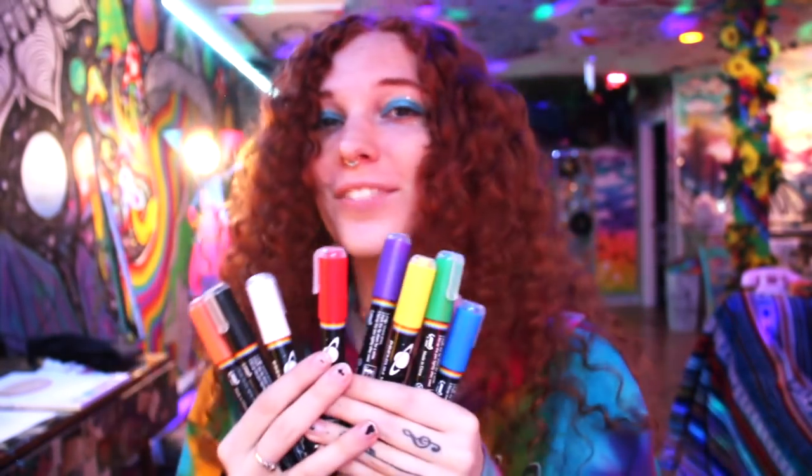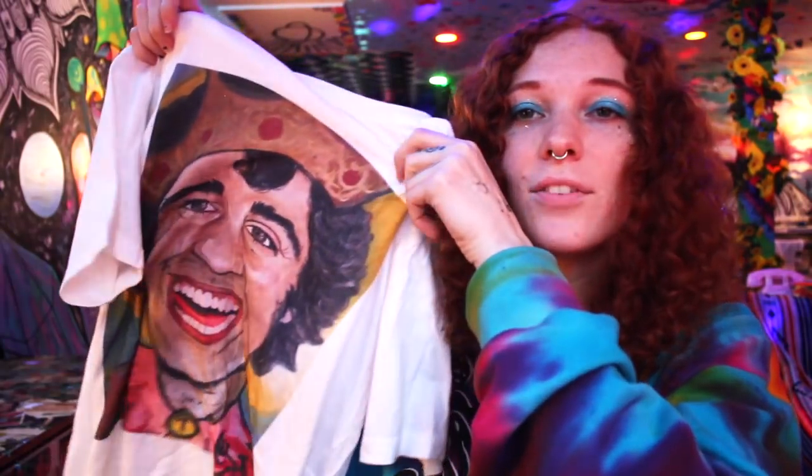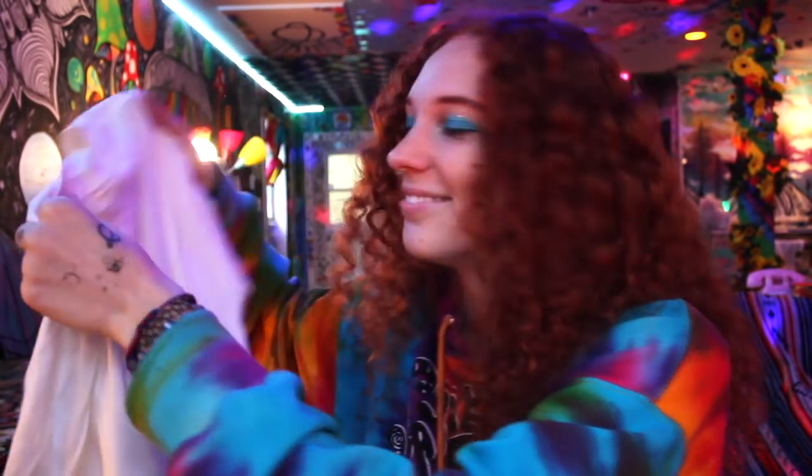I'm so excited! Today I thought it'd be fun to test them out on a bunch of different stuff. We're going to try it on paper, this glass jar, a canvas, this rock — it's a smooth rock — and my David Dobrik shirt, because it's literally the only white shirt I have. And this little piece of wood.